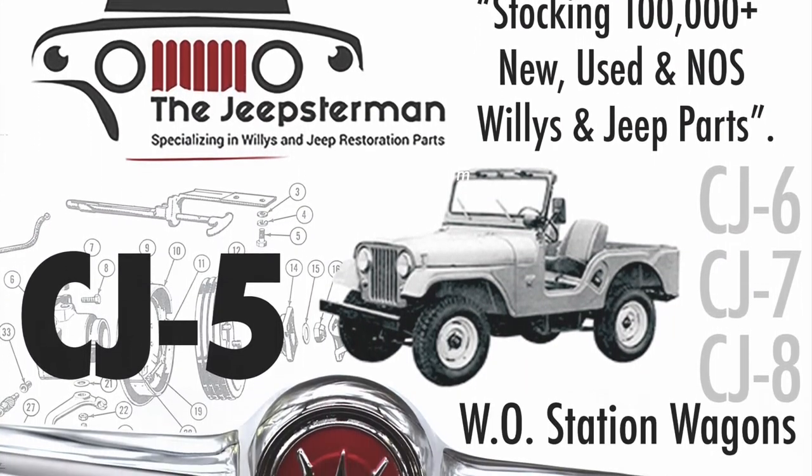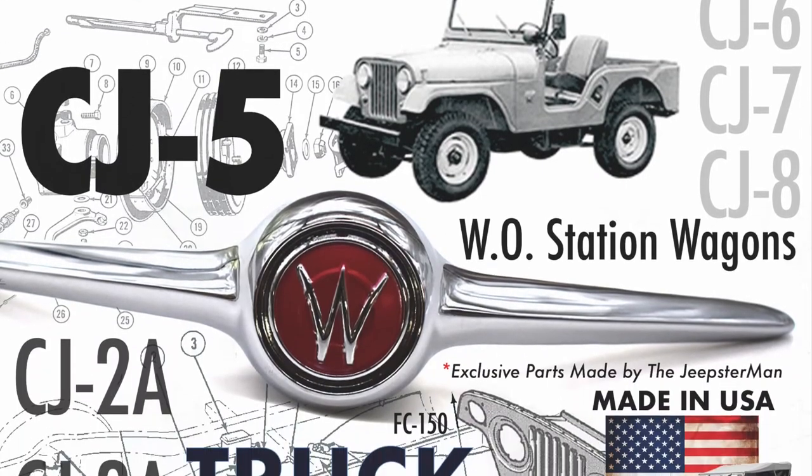From the Jeepsterman, go to www.thejeepsterman.com and order your free copy today.